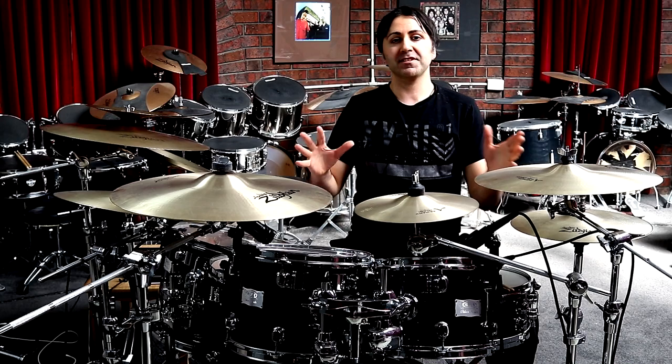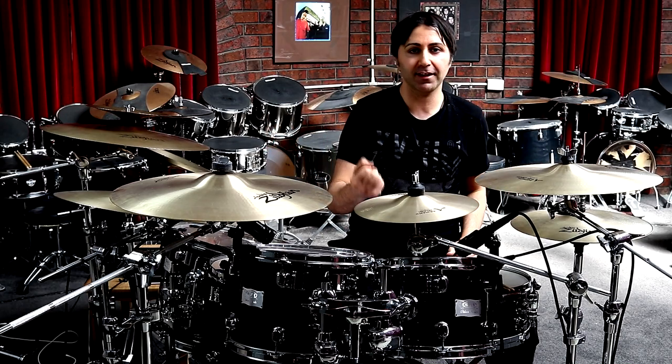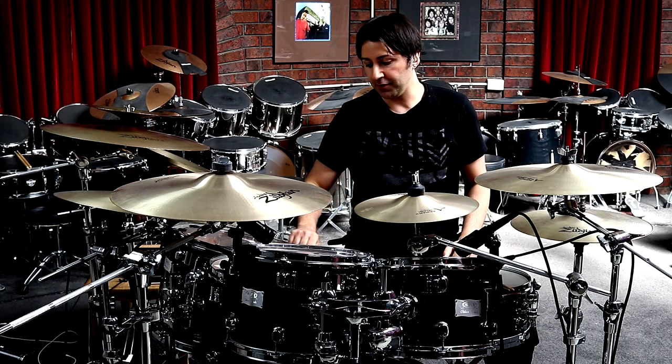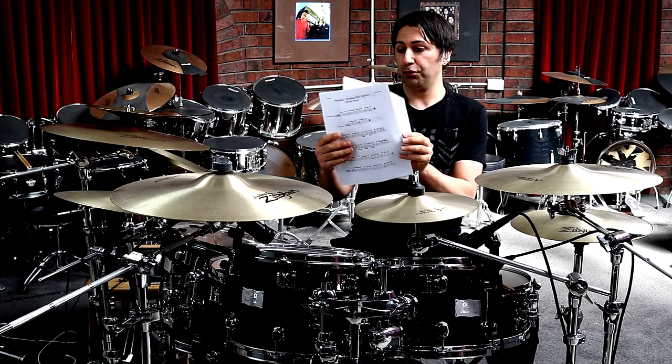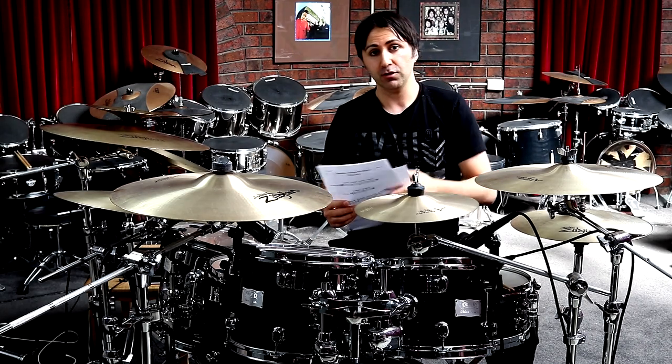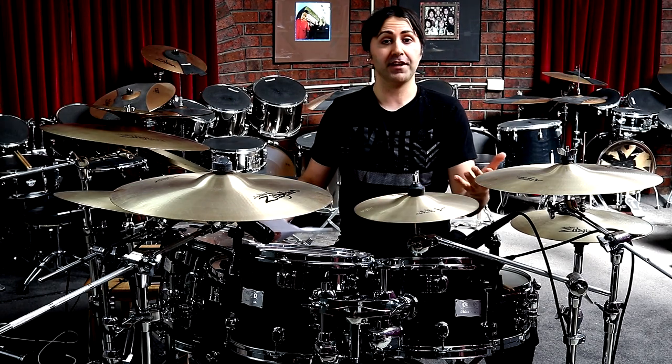Hey guys, it's Dave from D to Drums. Welcome to this lesson on how to play all the drum parts to Nothing Else Matters by Metallica on drums. Now if you want to get the drum parts, the transcription for today's lesson, it's got all three pages of drum parts transcribed just for you. You can get it from the description section down below. Otherwise, let's get right into it.